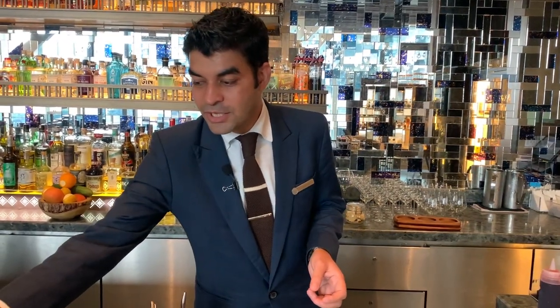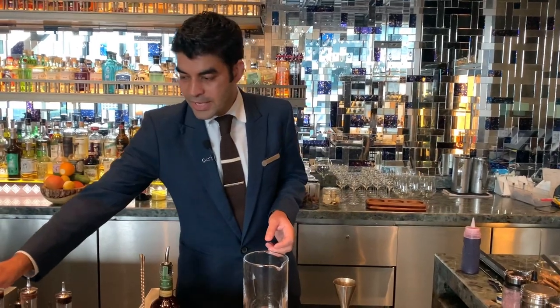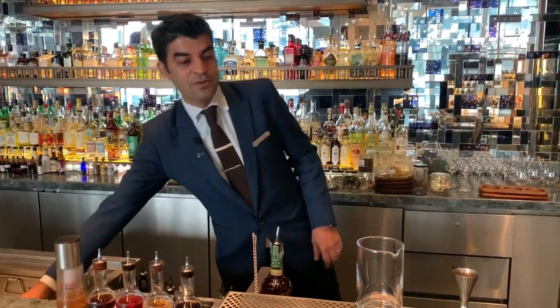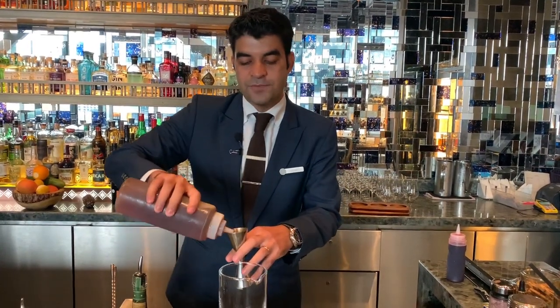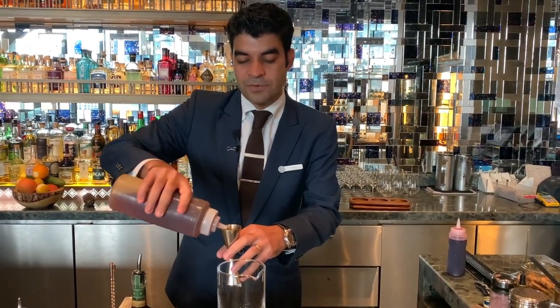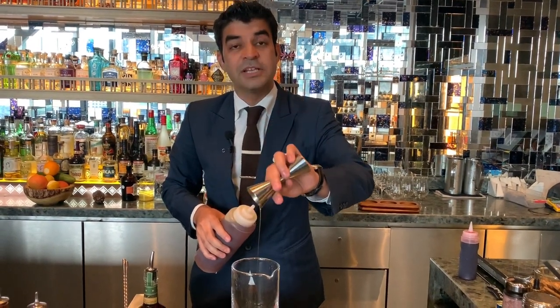The Old Fashioned we do at Trigona is made of Orleans bitters, two dashes, and you add a beautiful Trigona honey which is a locally sourced honey from KL itself. It's from one hour away from the hotel, out of the city, in a place called Negeri Sembilan.